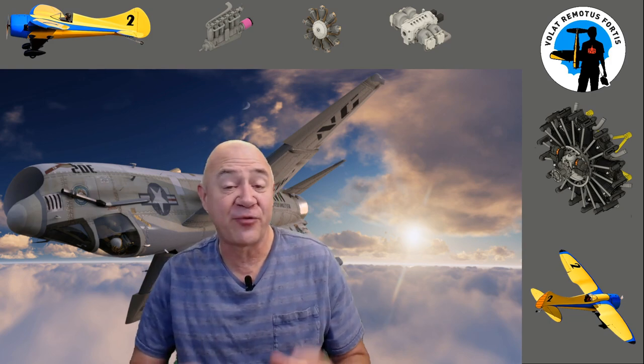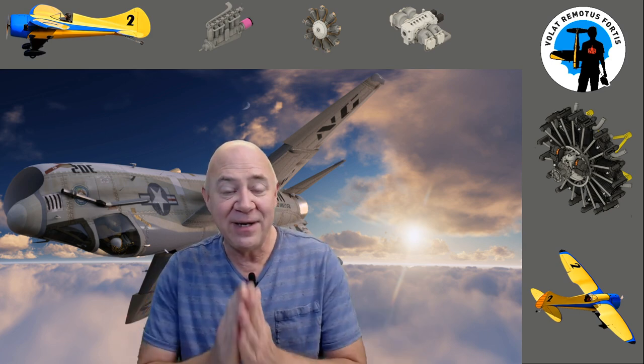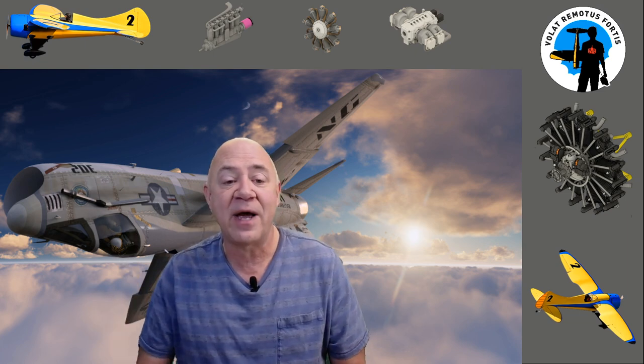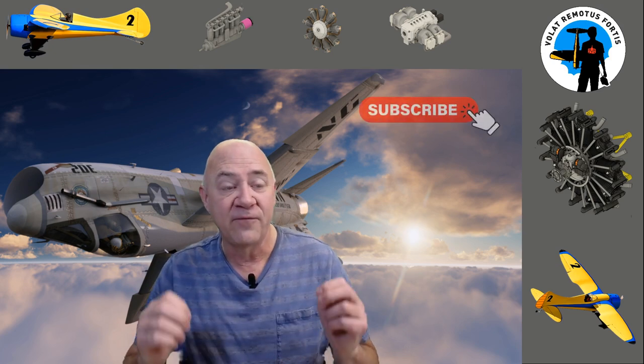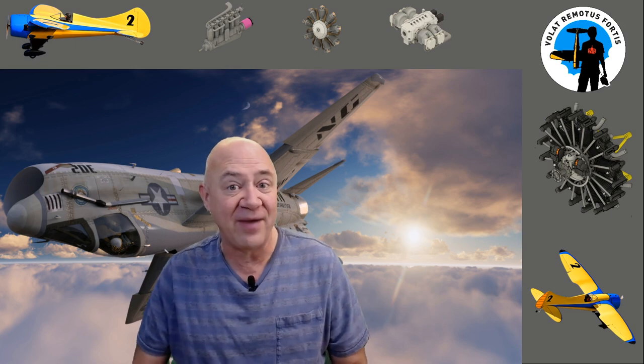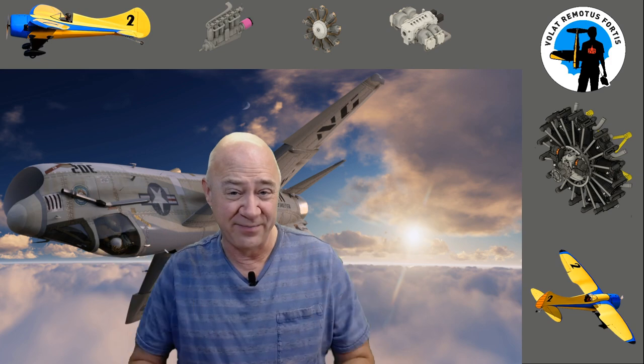Hey everybody and welcome. In this video we're going to talk about all the cool things I've 3D printed and put on my airplanes. I need to give you a little FYI — I started out 3D printing for the masses and it turned into the biggest disaster I've ever done in model aircraft. People were ripping me off, selling my files as their own. So I only 3D print for very custom projects now, and I'm booked until the end of 2023. All my designs are on my Patreon — for five bucks you can download everything.